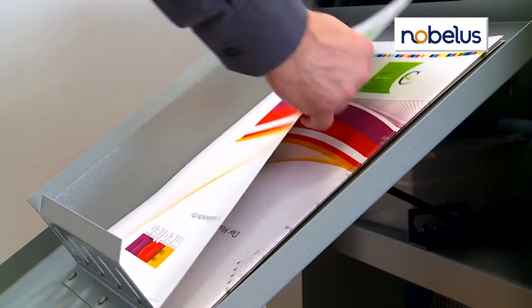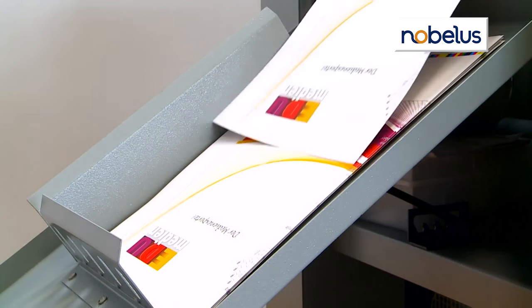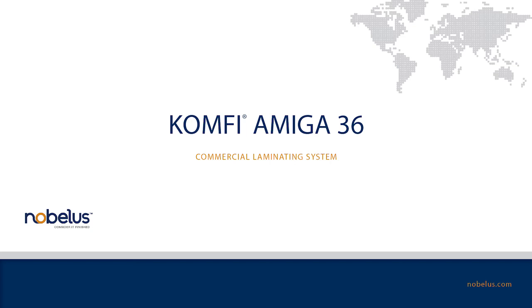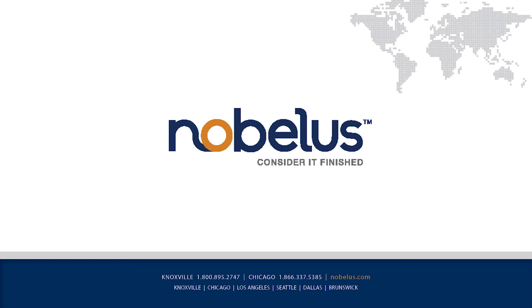The Amiga 36 is the ultimate in on-demand one-sided laminating, perfect for small and medium runs. Call today to request more information or schedule a demonstration.